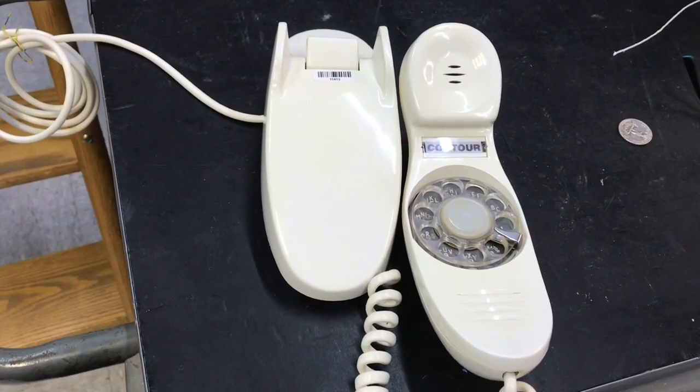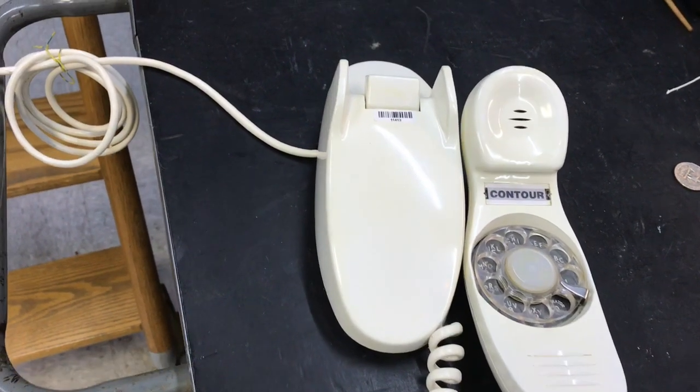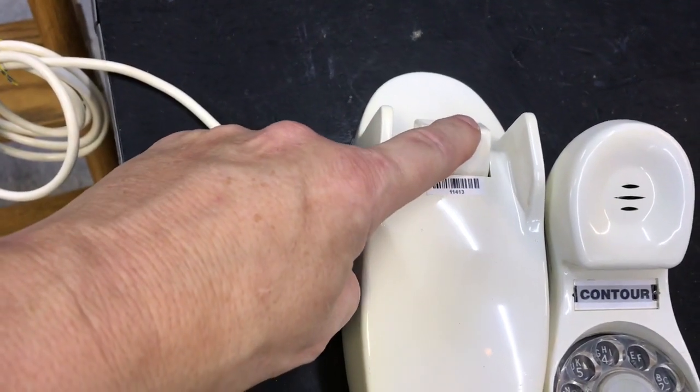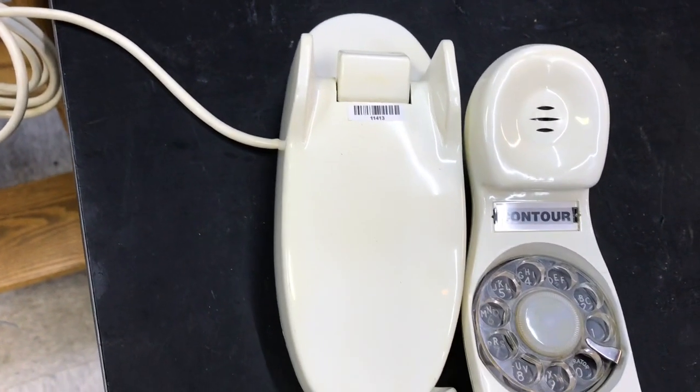This is what the handset looks like, and the hook switch assembly. This is a functional telephone.